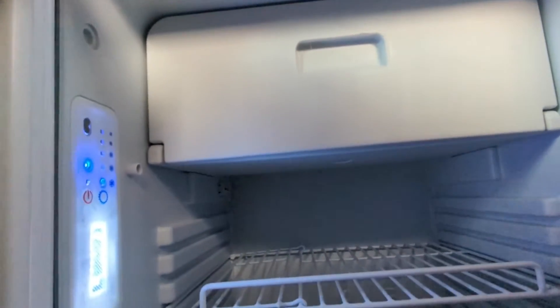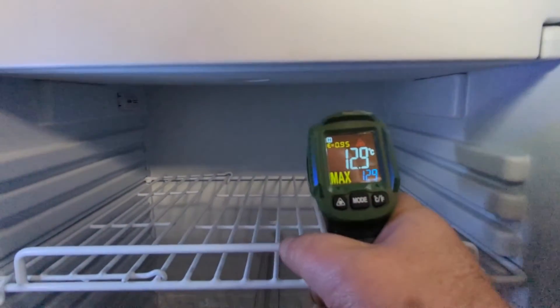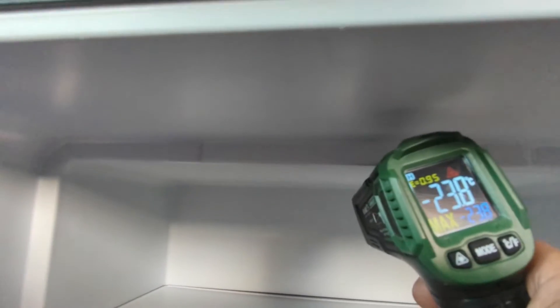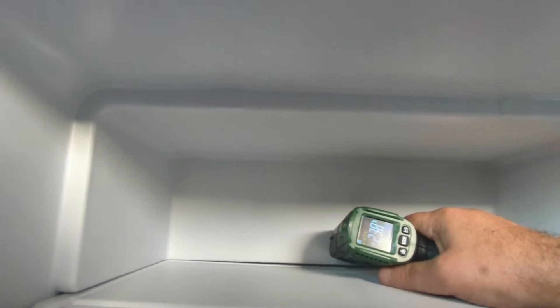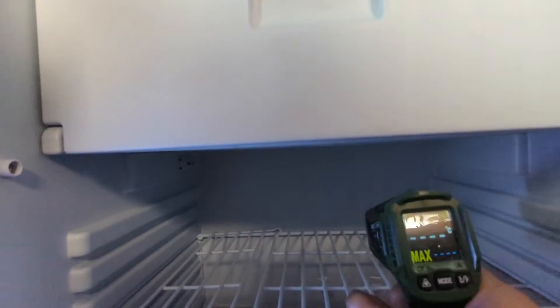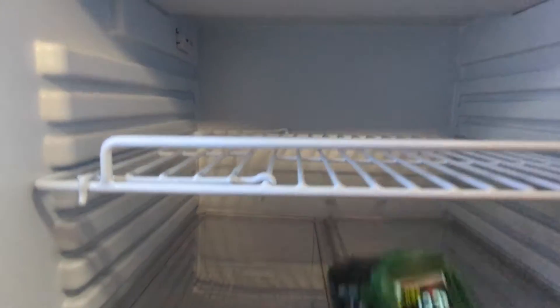We've been on about 15 minutes. We've got 12.9 volts. Looking in here — it feels cold. Minus 23 — that can't be right surely. It does feel bloody cold though.